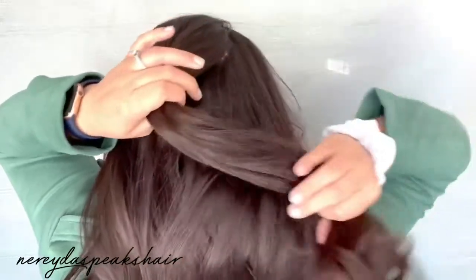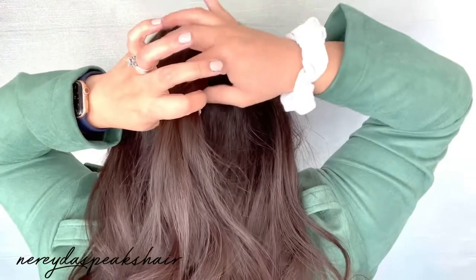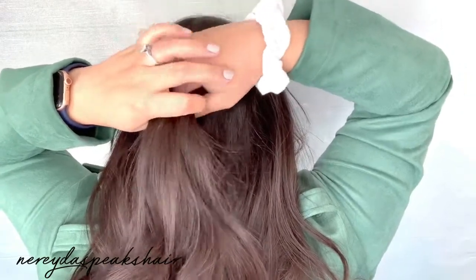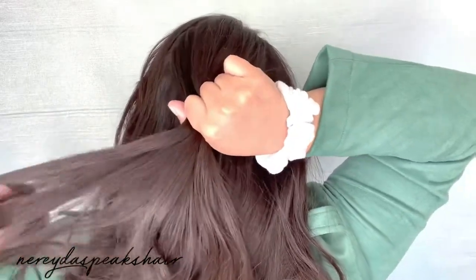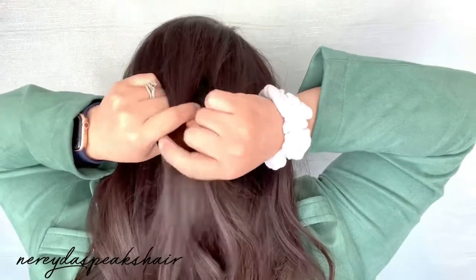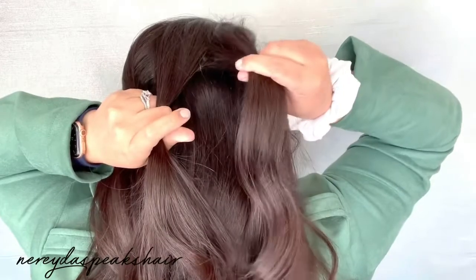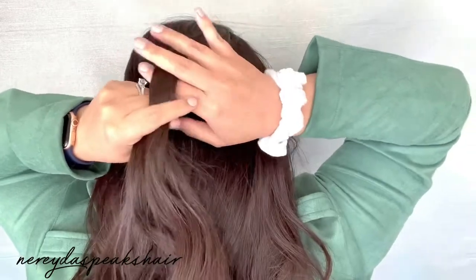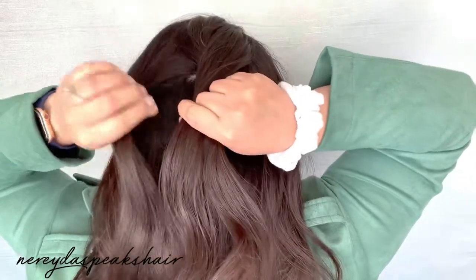I'm going to start by taking about a 2-inch section from the crown of my head and then I'm going to split that section into three strands. Now I'm going to take the right strand and cross it over the middle strand and then I'm going to take the left strand and cross it over the middle strand.